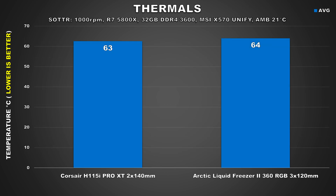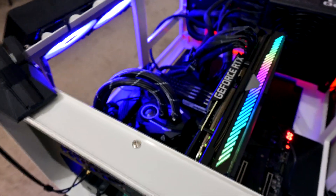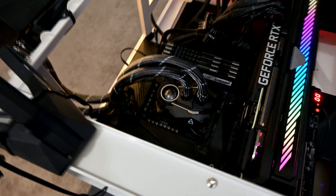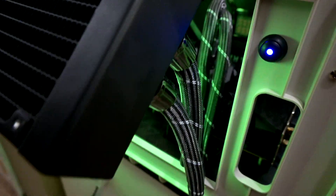Moving on to gaming — I've chosen Shadow of the Tomb Raider as my test title as this game does saturate many threads and can be quite CPU intensive. Here we're looking at a slight win for the Corsair H150i, though it's really only by a single degree and that falls within margin of error. With the fan speed set to 1000 RPM, both coolers ran very quiet. The Arctic Liquid Freezer 2 360 especially ran practically inaudible. The Corsair H150i was also pretty quiet but there was a bit of pump whine since the Corsair can run its pump at 2800 RPM whereas the Arctic maxes out at 2000 RPM.